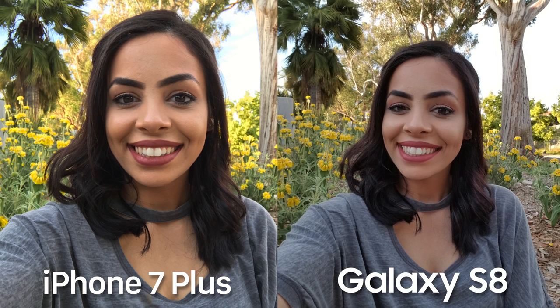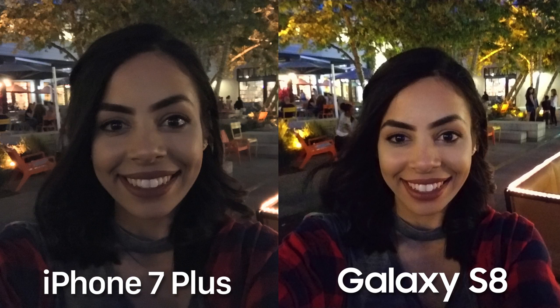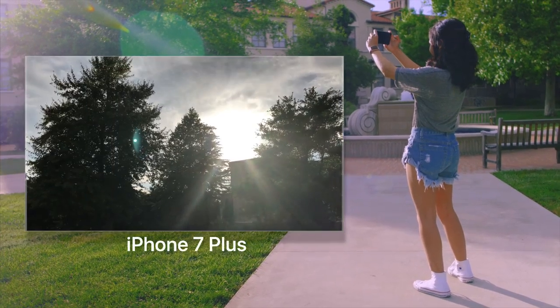The biggest difference between these two shots is the angle of the lens. The Galaxy S8 has a very wide angle lens — I love it so much. Not only can you fit more people in the shot, but you get much more context as to where you are, and it makes you look more flattering with your face not so huge in the frame. With low light selfies I was very surprised — the S8 photo is just as sharp as the iPhone 7's while having more color and getting a lot more in the shot.